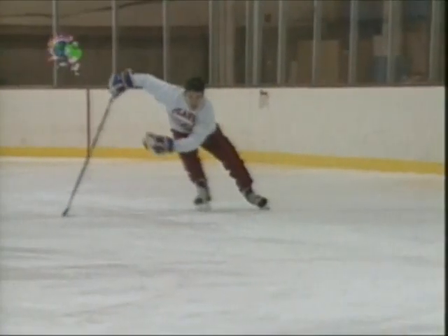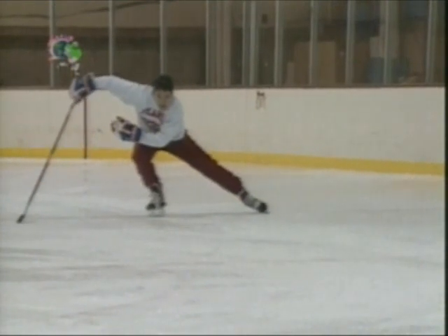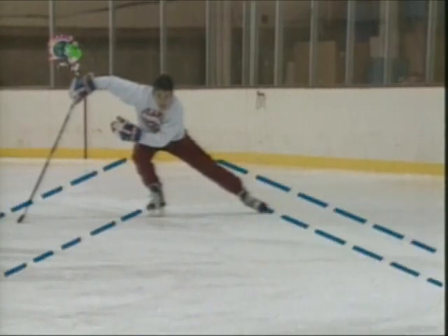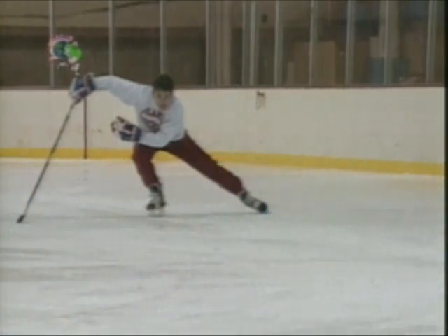Continue thrusting the pushing leg out and behind you until it is completely locked and extended. This push, like every push in hockey, finishes toward the front of the blade with your ankle flexed and extended out — we call this the toe snap. The toe snap occurs at the end of every stride in hockey. Your toes and knees remain pointing out to the side, not in front of you, throughout the entire motion. Simultaneously, swing your arms forward and back, extending the same side of the body. If the left leg pushes back, the left arm thrusts forward.